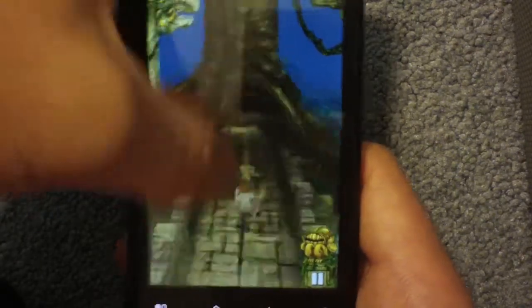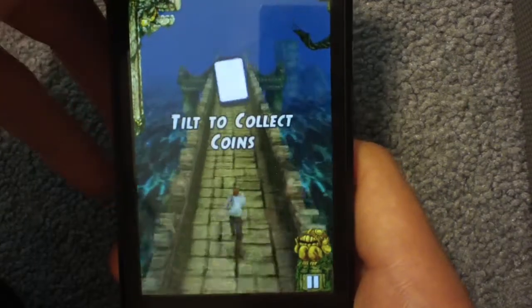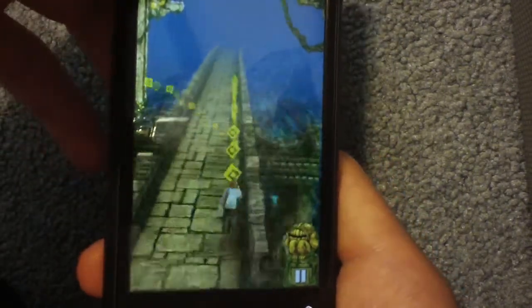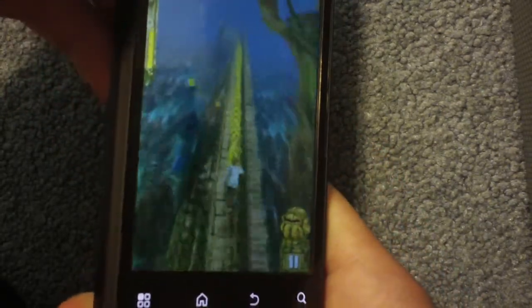Having this huge screen with speed as fast as the iPhone just totally blows the iPhone away, just for the fact that the screen's so big. Look, no lag when you get the coins. It's pretty nice.